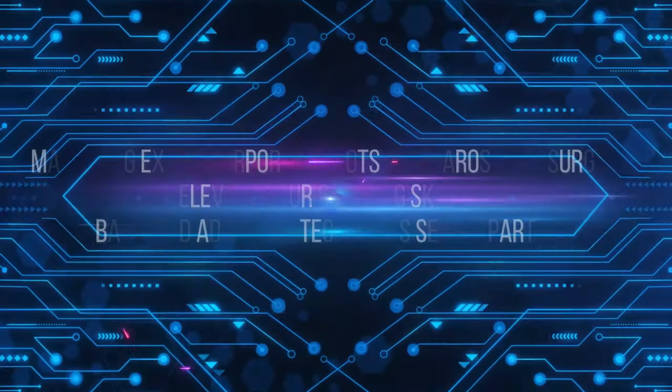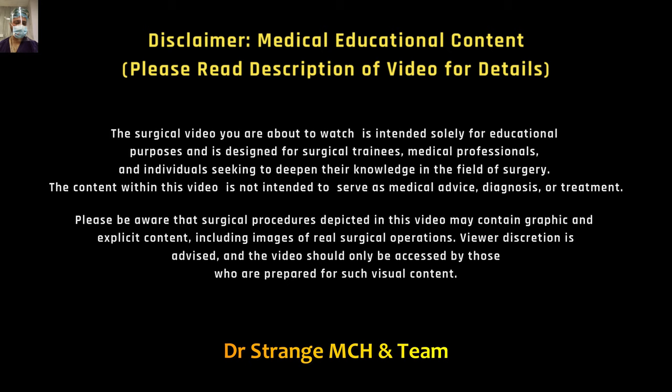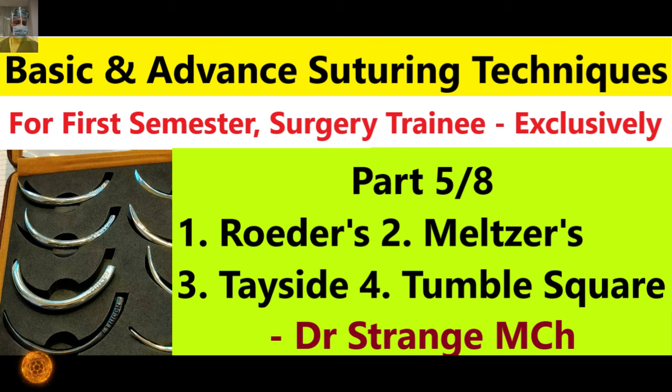Welcome back aspiring surgeons to the fifth installment of our comprehensive series on surgical suturing techniques. In this highly anticipated episode, we are delving into the integrated world of extracorporeal suturing in laparoscopic surgery. We will take your skills one level higher by exploring the art and science of suturing outside the body during laparoscopic procedures.